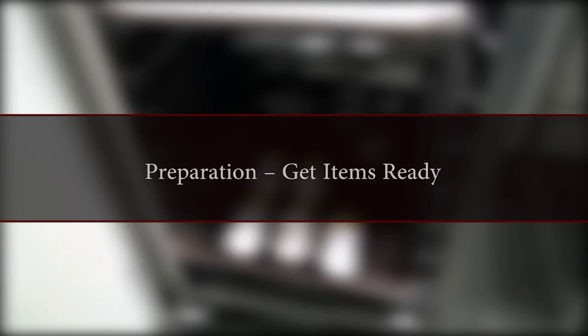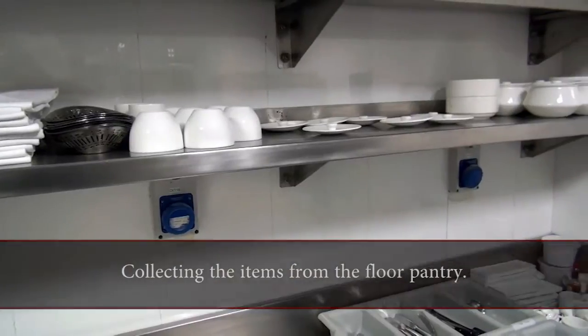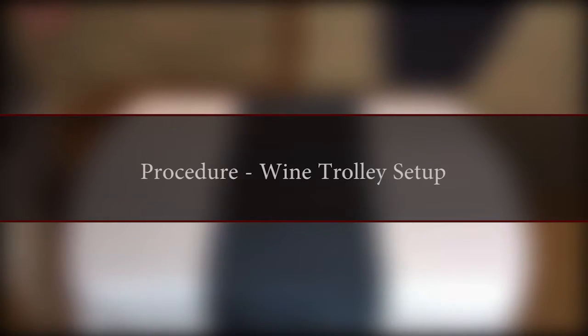Preparation: Get items ready. Pick up the items from the Floor Pantry. Check for cleanliness of the trolley.